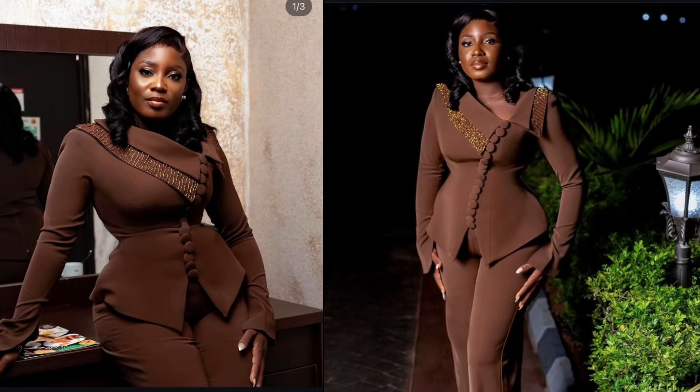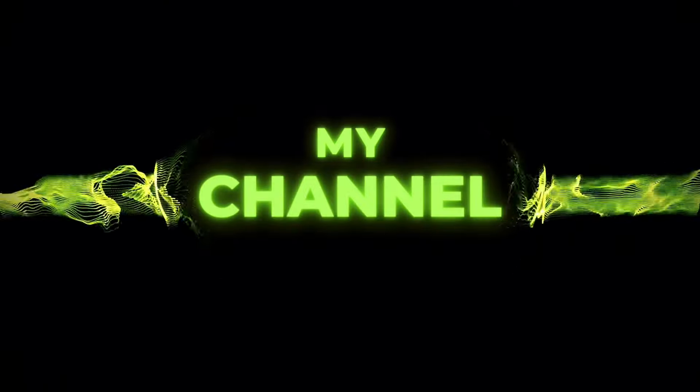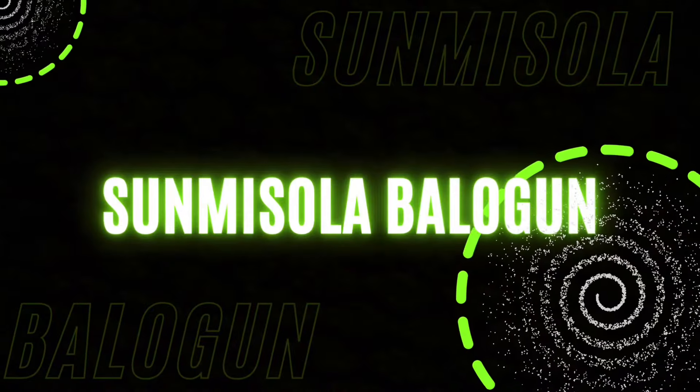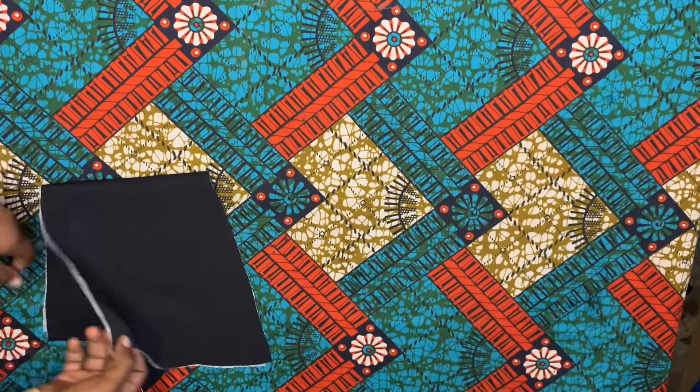Hi guys, welcome back. Let's dive into the journey on how to sew that beautiful, classy and simple casual outfit which I have posted the drafting pattern for. Let's dive right into this video now.